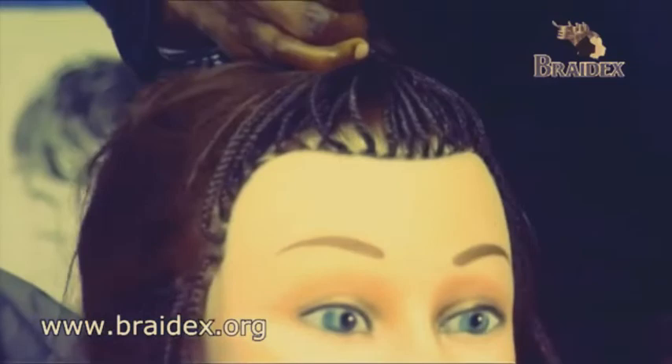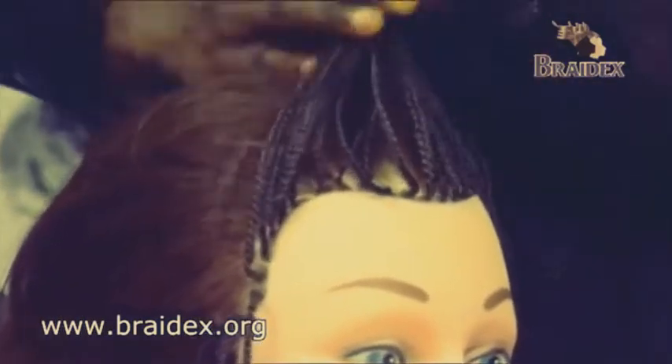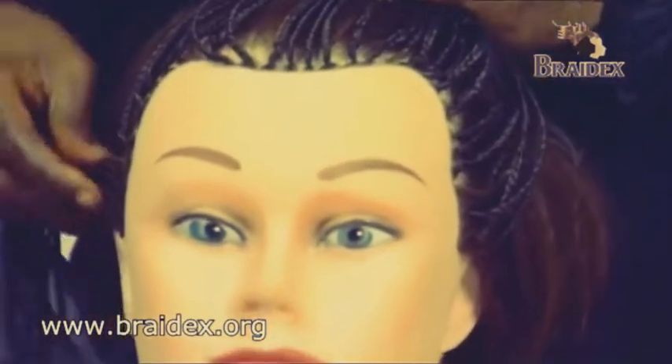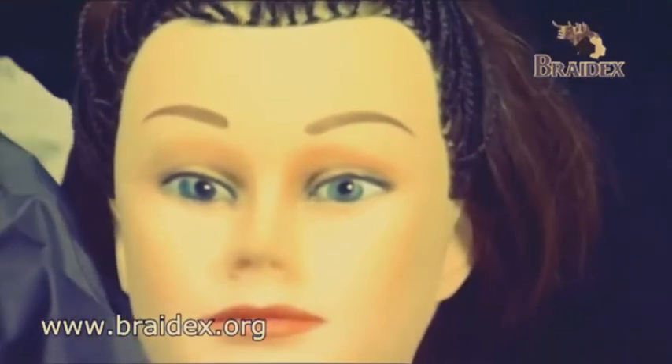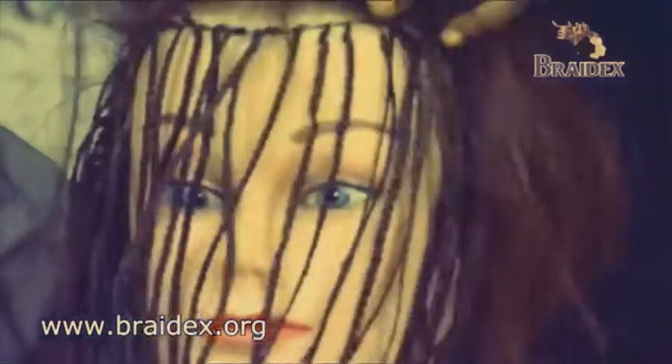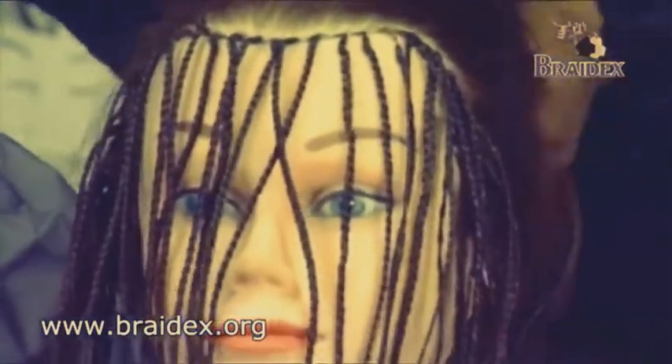And you stop there, get one out. And you plait them to the right, to the edge of the side of the hair, as you see. And once that's done, we go to the next stage, which is now the 3-in-1.